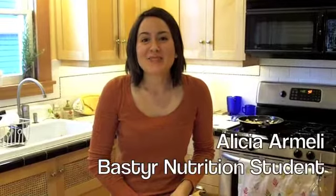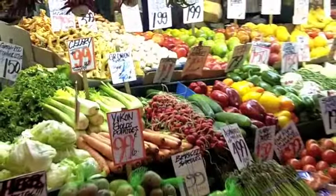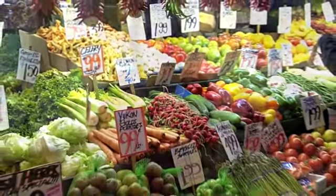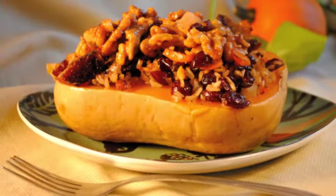Hi everyone, I'm Alicia Aramelli and you're watching a quick video to show you how to incorporate more fruits and vegetables into your diet. Today we're going to be making a roasted butternut baby squash stuffed with wild rice sage stuffing and topped with caramelized walnuts. Now that we have our idea for the meal, why don't we hit the market and grab our ingredients.